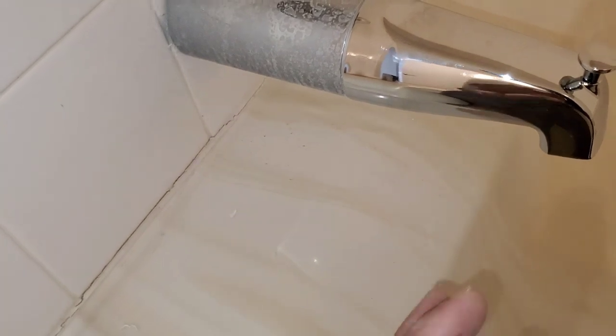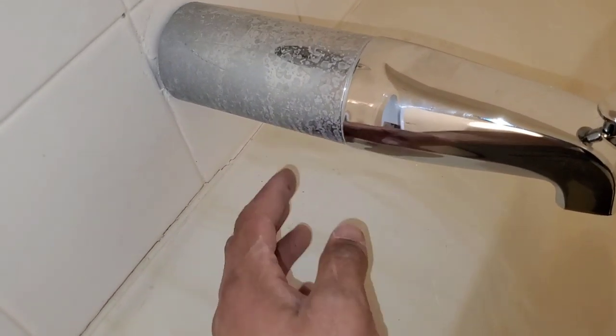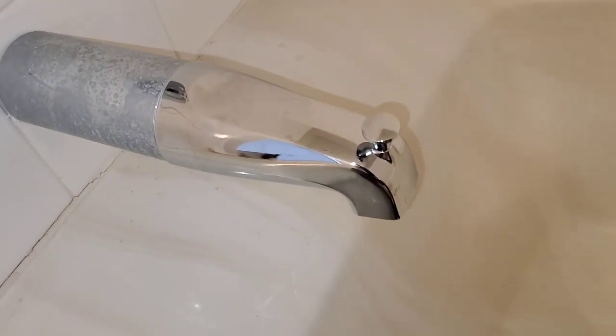Especially if you have a Roman tub of some sort, what happens is when you turn the water on, it will cause all the water to splash all over here at the lip. You want the water to shoot into the base of the tub.